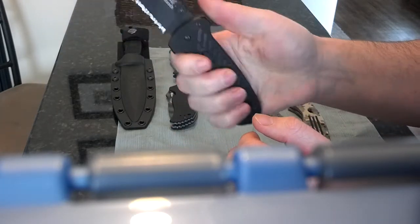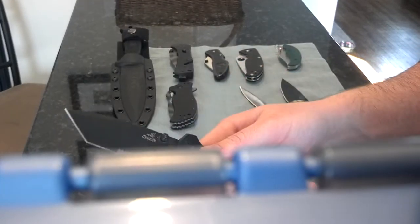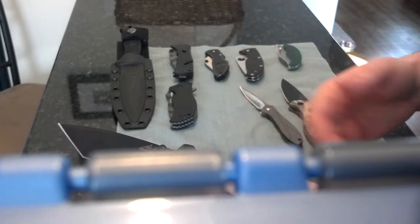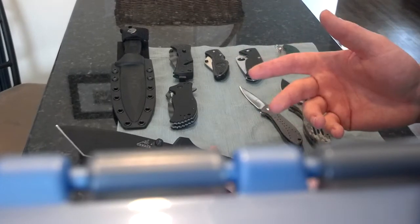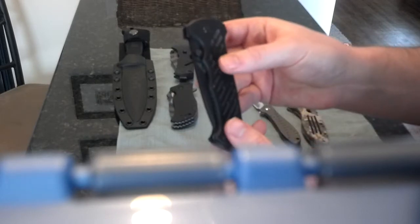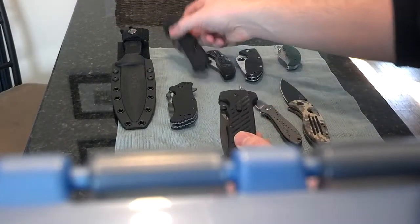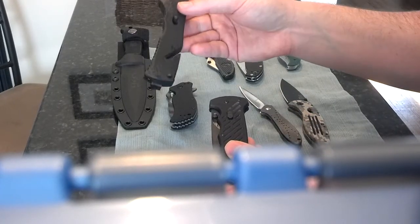The traction is a little slippery. Serrations — some people don't like them, some do, I go either way. I don't hard-use any of these knives so I go either way with serrations. Serrations on a Tanto — eh, whatever, it's fine. But for the price of this, it's really not worth it. I think at Walmart you can get the SOG Trident for around the same price, and the SOG Trident is such a better knife.